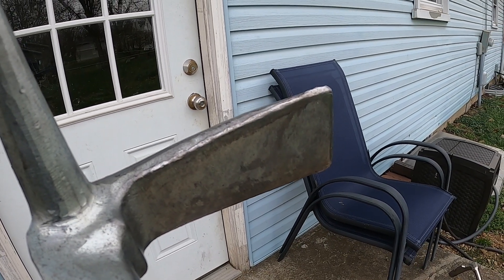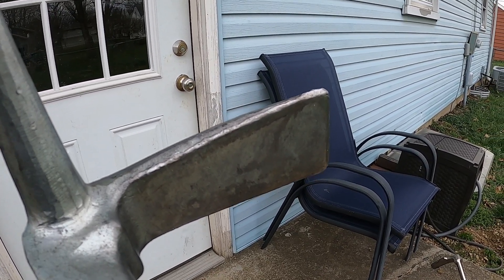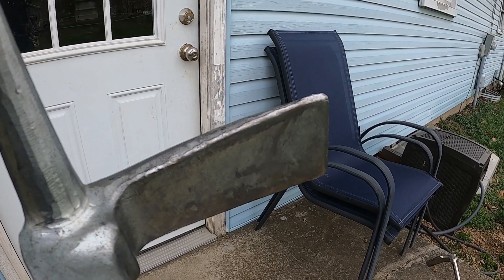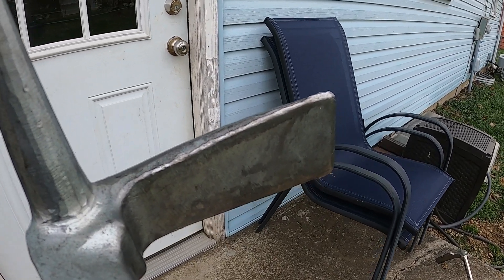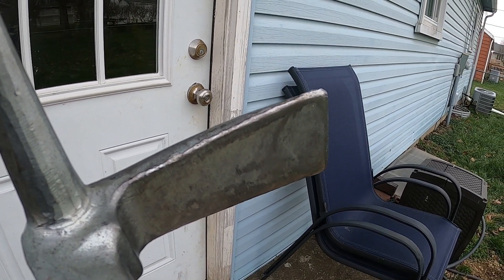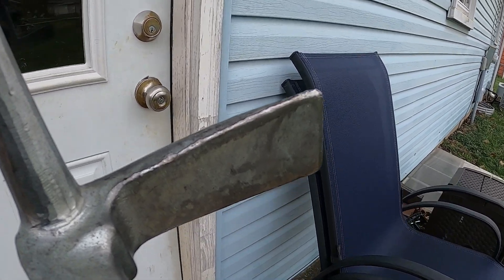We're going to look at this door from the point of view of the ADS on this pry bar coming into this inward-swinging door. It swings into the left, so our tool orientation is going to be pike up. When our ADS goes into the jam, we do the assessment of the jam, and we're going to see if this can handle the pressures that we're going to create.